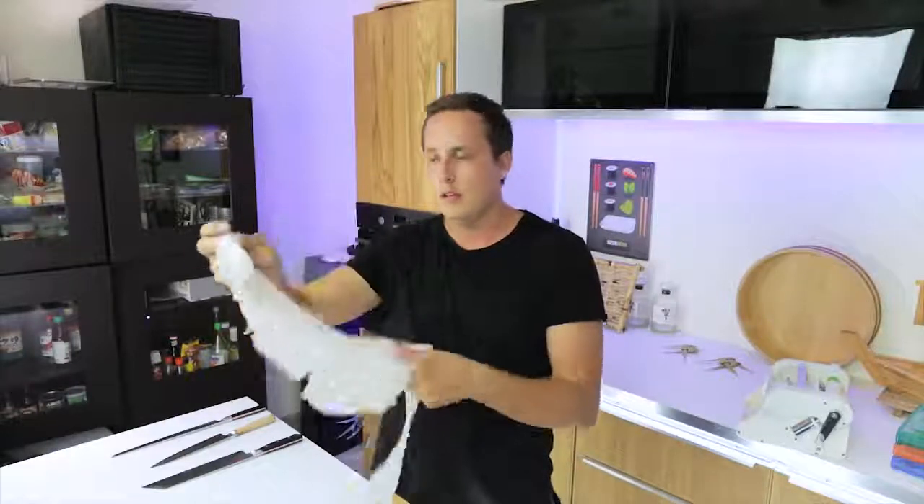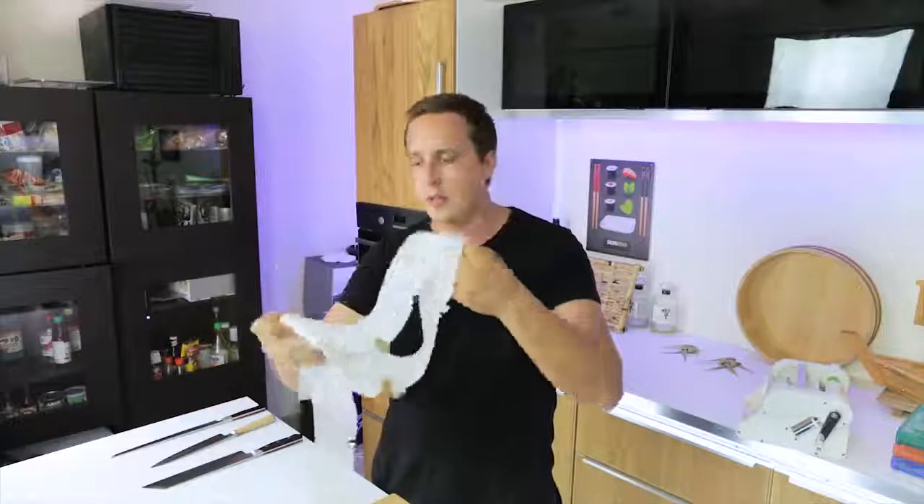This is a Japanese cutting technique where you take a vegetable like a daikon or a cucumber and cut it into a very thin sheet like this — paper thin. This is used for a lot of Japanese recipes.